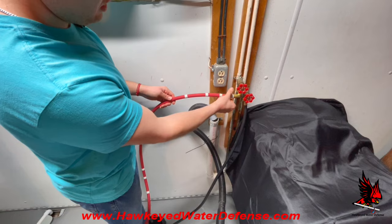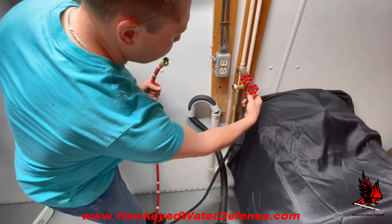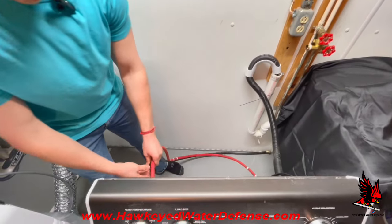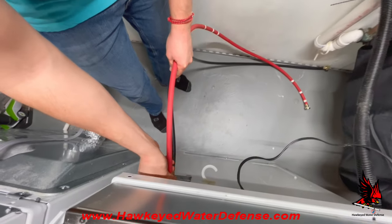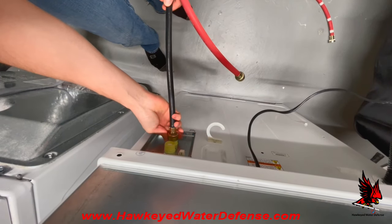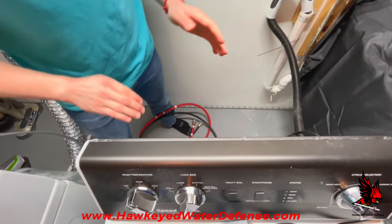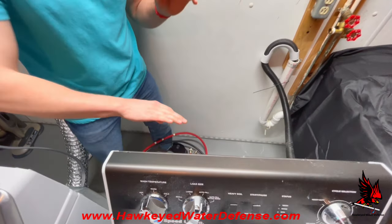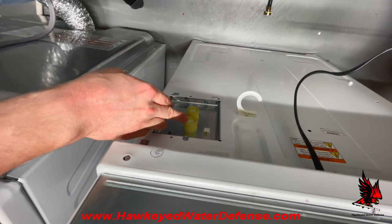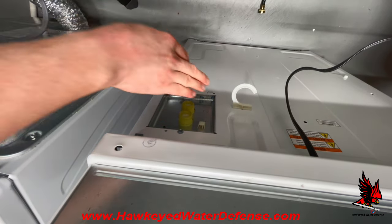At the valve, turn counterclockwise and unscrew the first hose and then the second hose. Now move on to the machine itself and continue to unscrew in a counterclockwise motion until both hoses are disconnected. At this point you're ready for installation. On the inlet side panel of the washing machine, there are typically two letter indications showing where the cold supply hose connects and where the hot supply hose will connect.